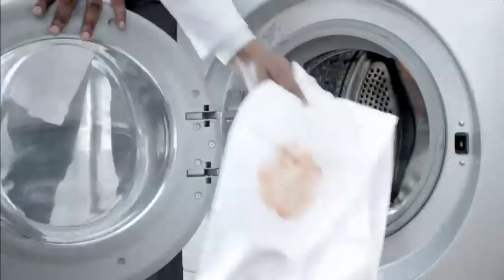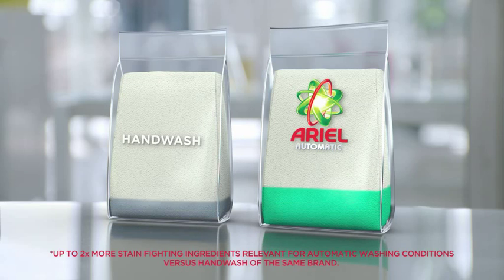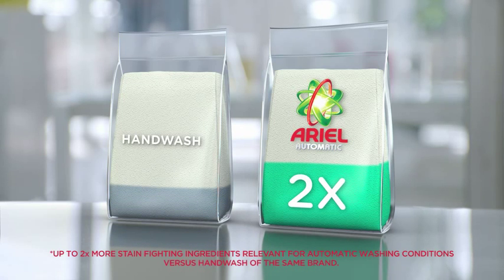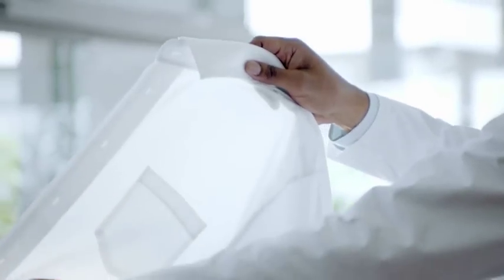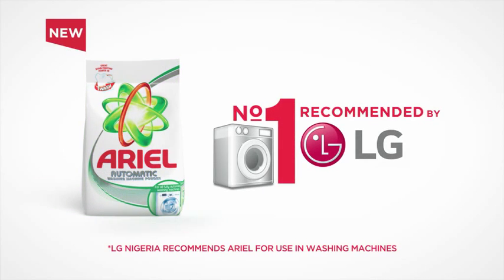Our washing machines are designed to give you the best possible clean. That's why we recommend New Ariel Automatic Detergent. It's specially formulated for your machine and contains up to two times more stain-fighting ingredients than normal hand wash detergent, to give you brilliant stain removal in one wash. New Ariel Automatic — the number one brand recommended by LG Nigeria.